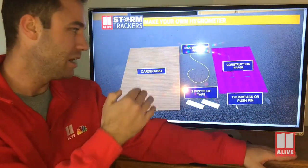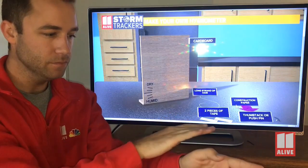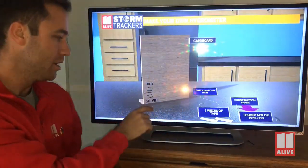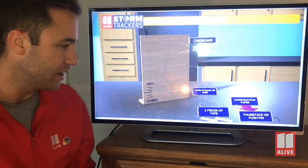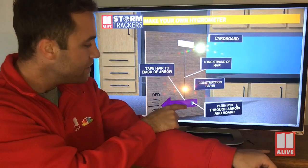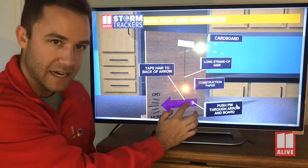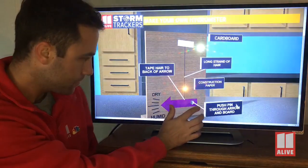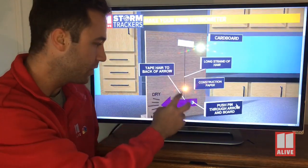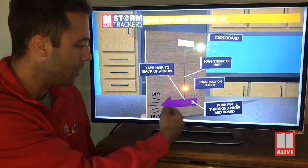This is going to be our pivot point to allow the arrow to go up and down. You'll take the cardboard and curve it off one side — the back end supports it and the front end is where your scale goes. Write 'humid' and 'dry' on the top with a few little dashed lines. Take your piece of hair, tape the top of it to the top of the cardboard, and then tape the bottom of it to the midsection of the arrow. Attach the arrow with a thumbtack or pin poked through the paper and cardboard. As the strand of hair reacts to the humidity — when it gets more humid outside it starts to curl up and get shorter; as it gets less humid it will expand — this arrow will move up and down from dry to humid.